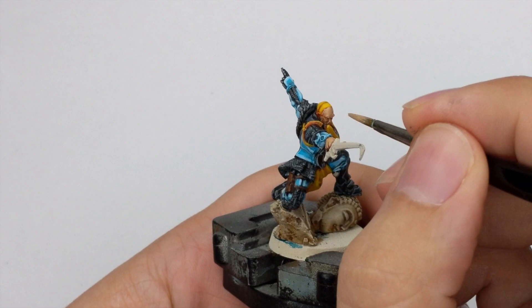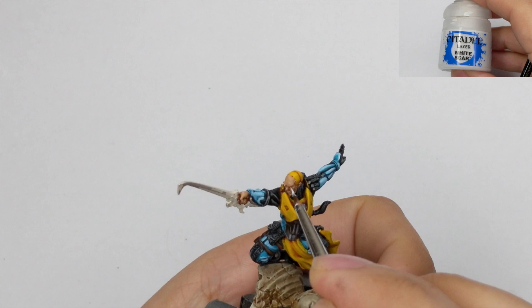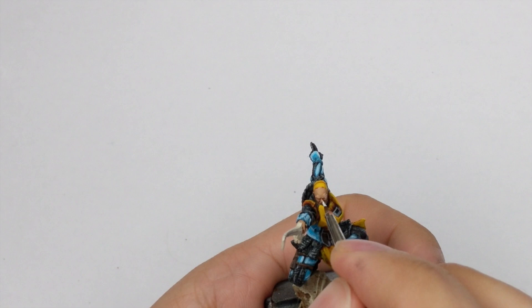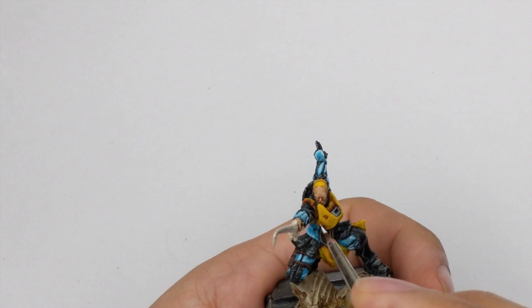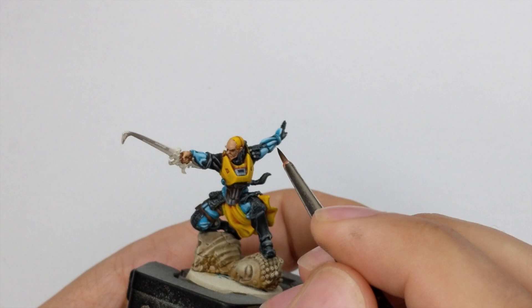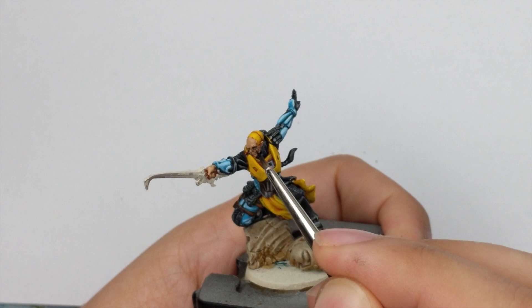Now it's time to do the eyes. I will show you a nice and easy way — take white paint and fill out the eye sockets, then wait for it to dry. Then take Dark Tone or Nuln Oil and shade the whole eye socket with a good amount inside. After everything is dry, take your black paint and put a little dot in the middle of the eye to create the pupil. I will use this black paint as well to draw his facial hair — his eyebrows and beard.